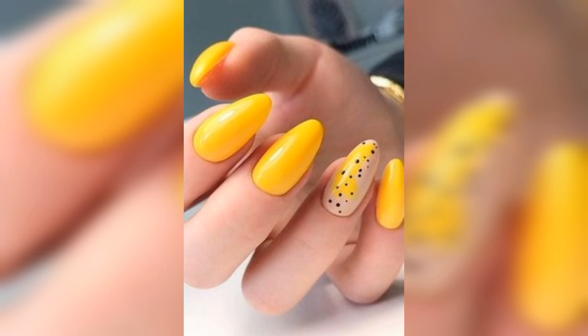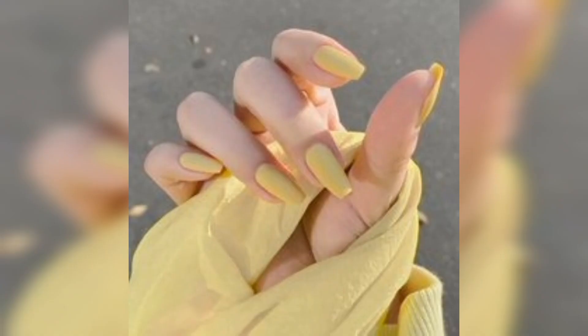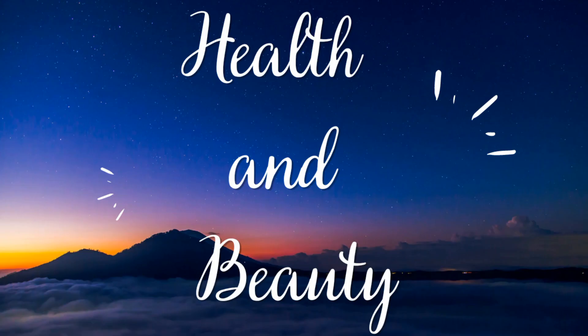In conclusion, applying yellow nail polish can be a fun and easy way to add some beauty to your nails. By following these simple steps, you can create a long-lasting and beautiful manicure that will make you feel confident and stylish. Thank you for watching — please subscribe to my channel, Health and Beauty, for more videos.